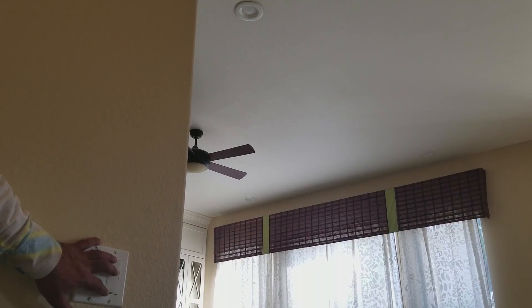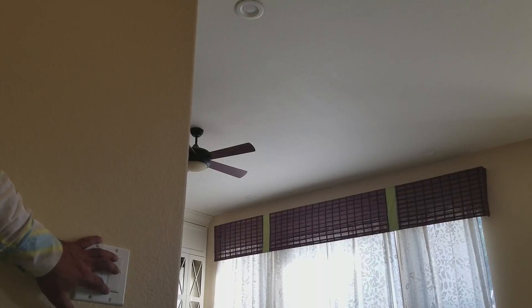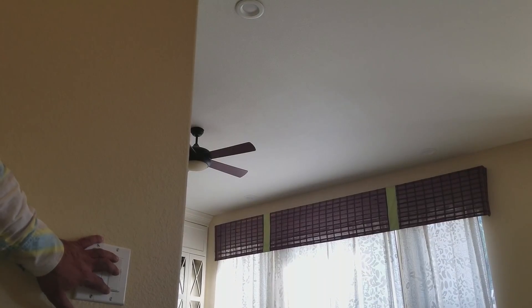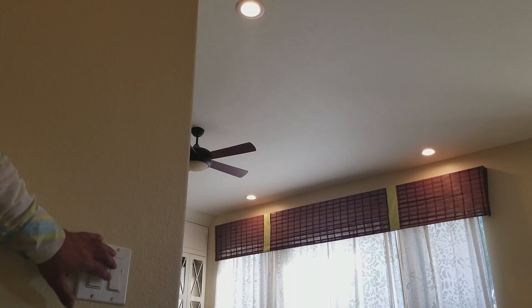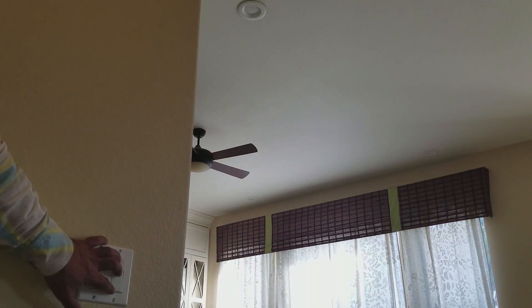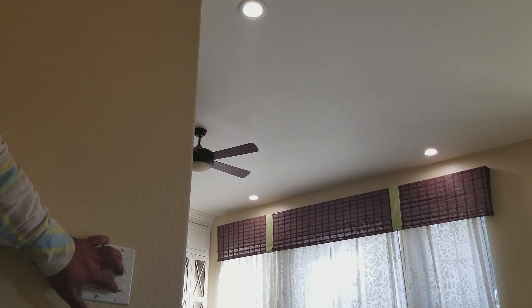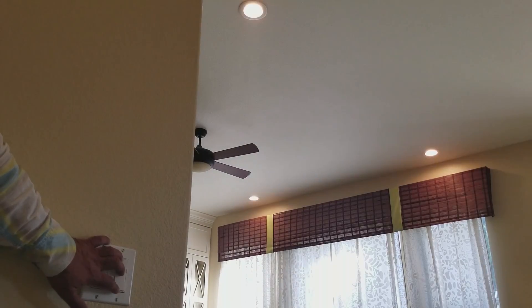I'd like to show you how our three-color downlight kit works. You start by turning it on — it turns to warm, you wait a second, click off, on, and it goes to white, click off, on, and it goes to daylight.